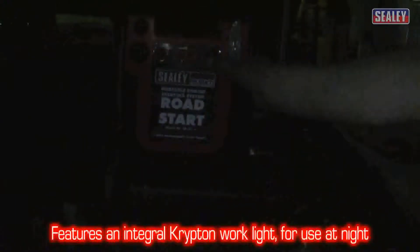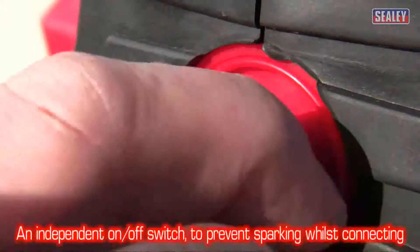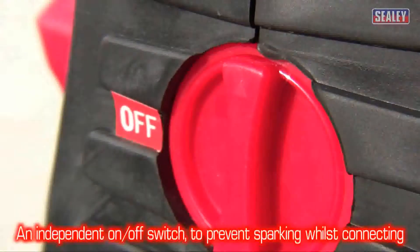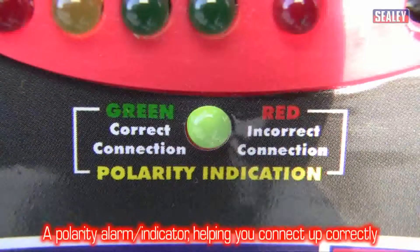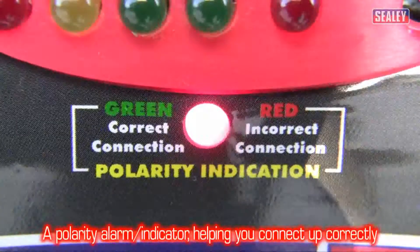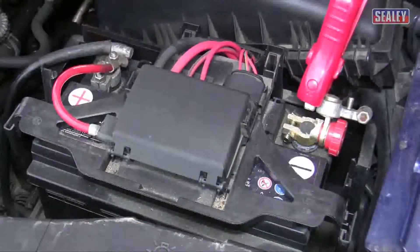This excellent device has an integral Krypton work light for use at night and an independent on-off switch which allows the positive clamp to be connected without the risk of sparking. It also features a polarity checking system which triggers an alarm and a warning light should you connect the leads the wrong way around.